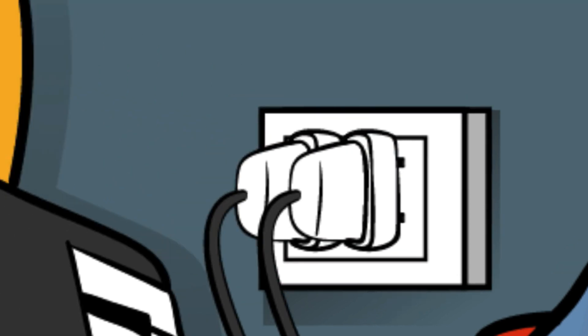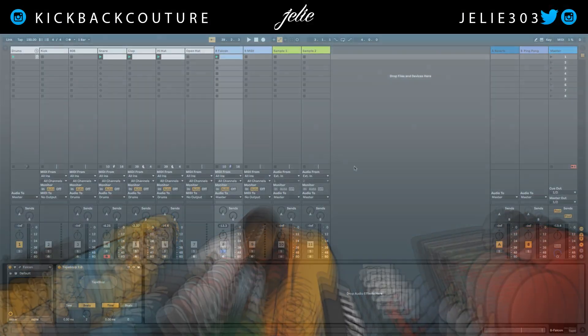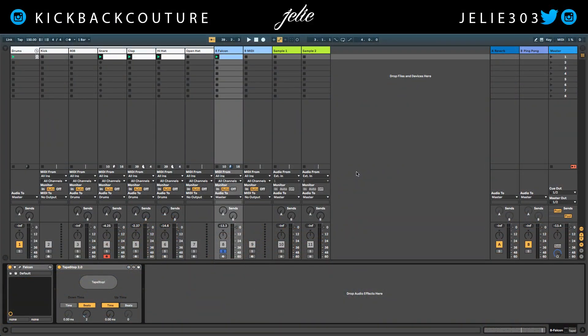What up everybody, it's your girl July from Kickback Couture. Today I'm gonna show you how to do a tape stop effect in Ableton Live.